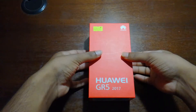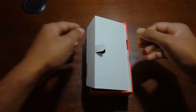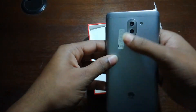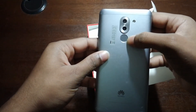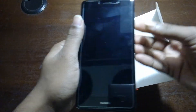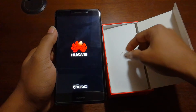So have a look at what's inside the box. Here is our GR5 2017 model — 8 megapixel front camera, 12 megapixel and 2 megapixel rear camera, and here is the fingerprint sensor 3.0. Now let's start the phone — it's starting.